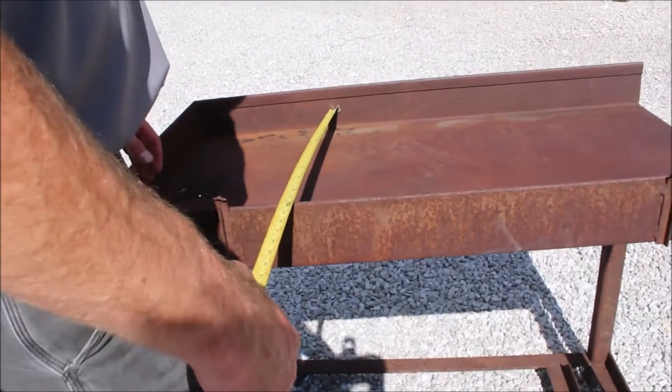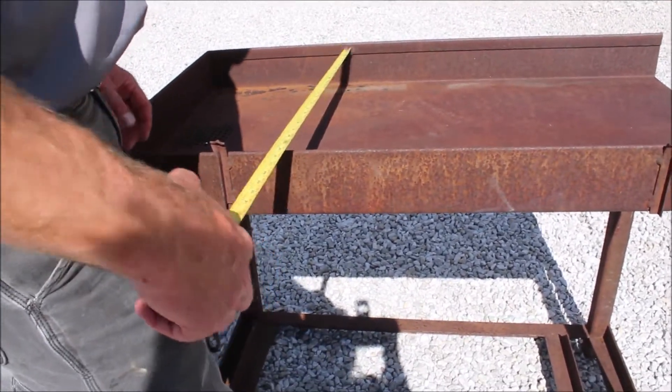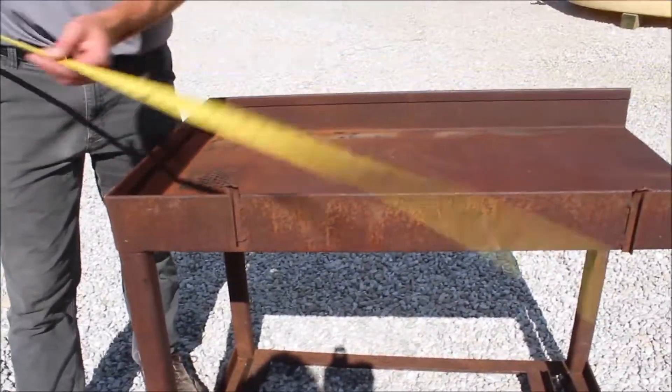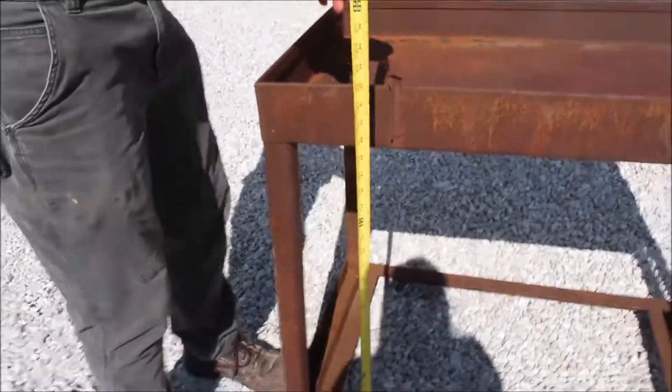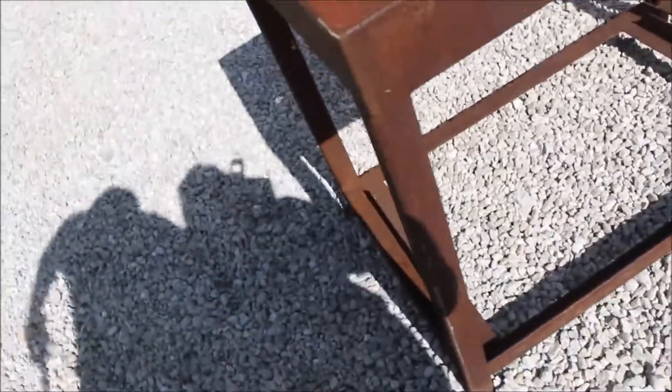This table is 23 and a half inches wide, 42 inches long, and to the top of the lip on the edge is 33 inches. You're going to buy it absolute on Tractor House Oxen.